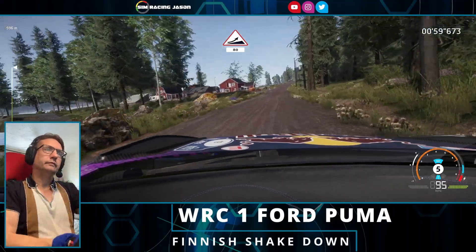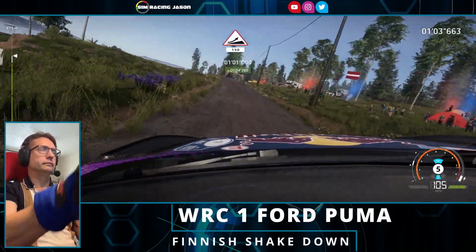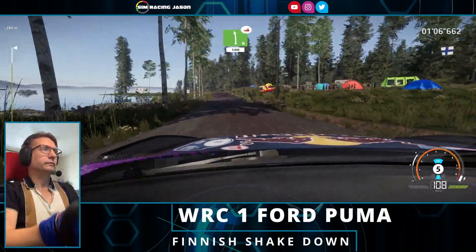Jump, 80, jump, keep right, 150, left 6 long over jump, keep in, 100.